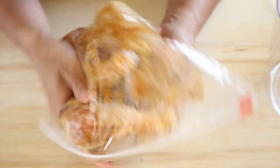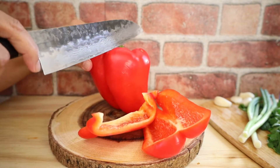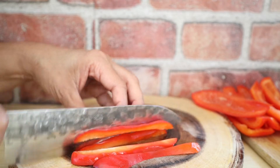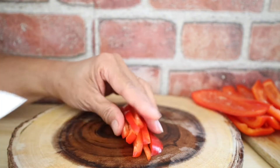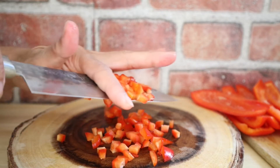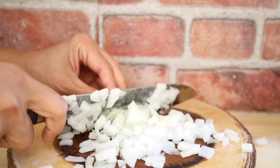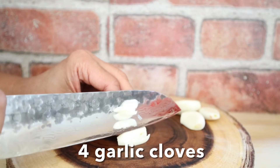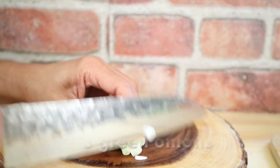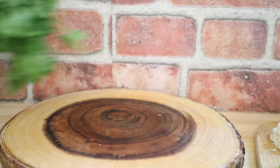Marinate for at least two hours; overnight will be best. Now let's prep our veggies. I always like to use red bell pepper — it has such a nice bright red color that makes the dish so appetizing. Discard the seeds, cut it into thin strips, and then cut it into small dice. Always cut your vegetables the same size so they cook at the same time. Chop one yellow onion, mince four garlic cloves, slice three stalks of green onions, and chop some cilantro.